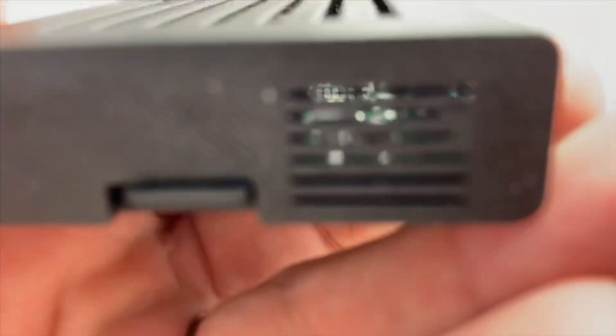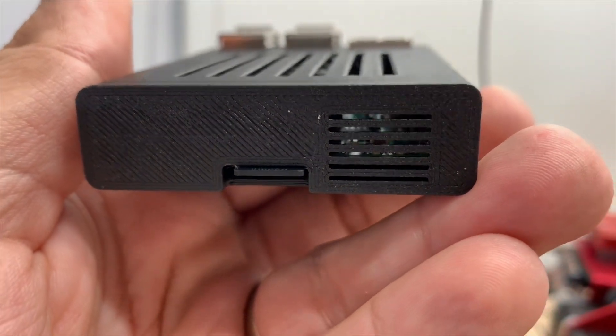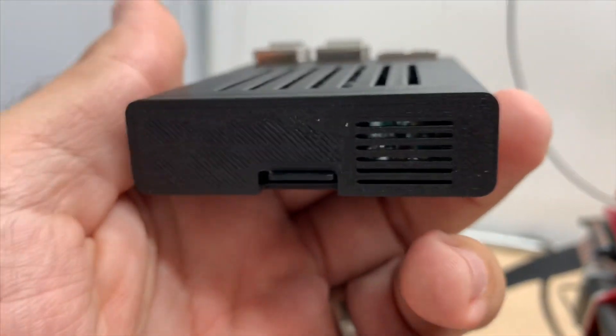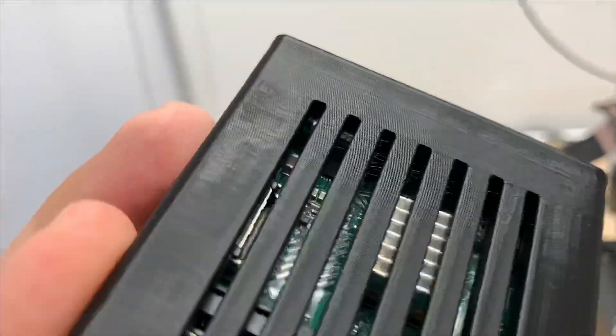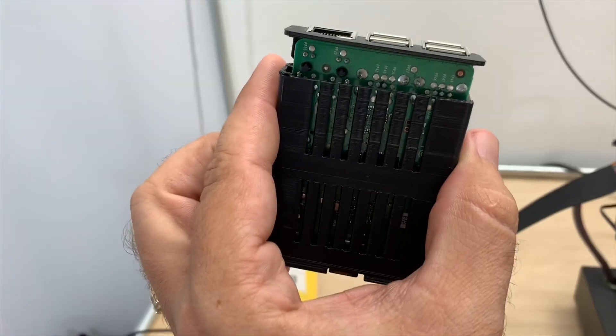Another modification I added — because I read somewhere that people were like, 'It'd be cool if you can see the lights' — is a hole right around where the lights are. So I'm hoping that as we plug this in, we'll be able to see the lights flickering. But I have to print another one.